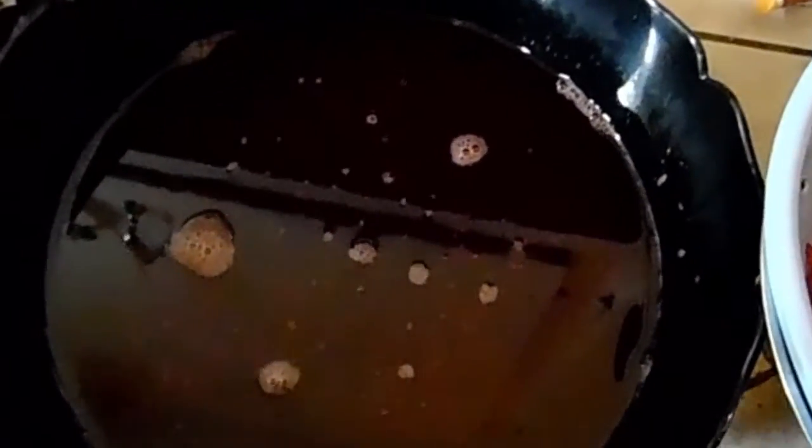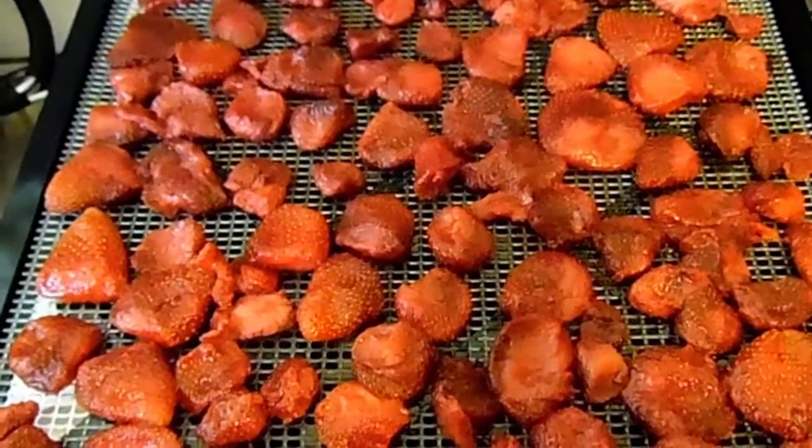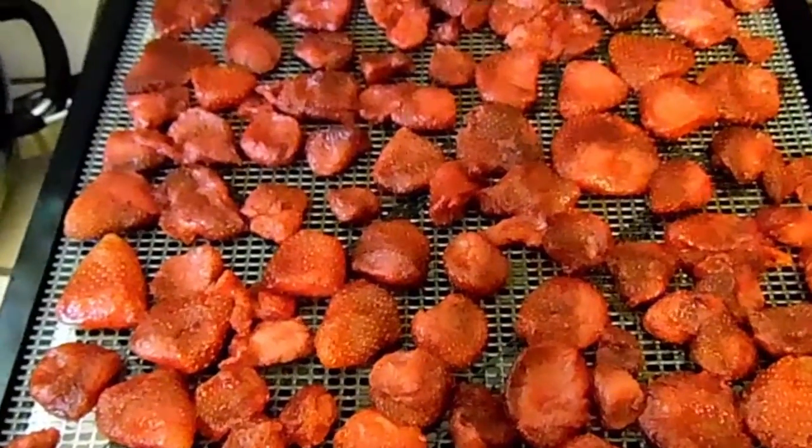Now I put my strawberries on my dehydrator trays, going to pop those in the dehydrator on the fruit setting, and we're going to dehydrate those until they're done and I'll bring you back.